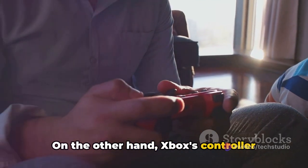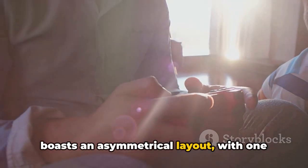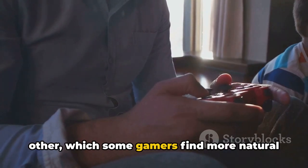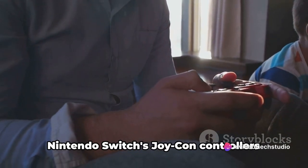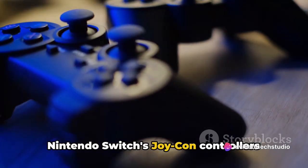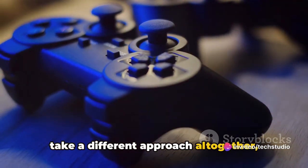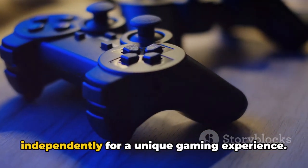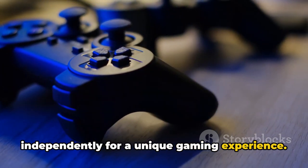On the other hand, Xbox's controller boasts an asymmetrical layout, with one analog stick positioned higher than the other, which some gamers find more natural and intuitive. Nintendo Switch's Joy-Con controllers take a different approach altogether, offering a modular design that allows you to detach the controllers and use them independently for a unique gaming experience.